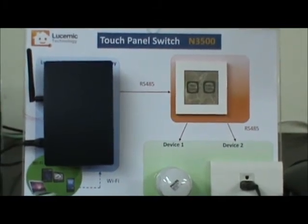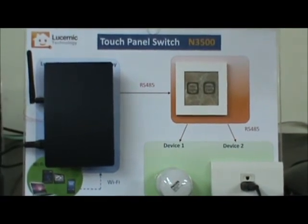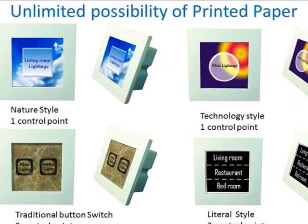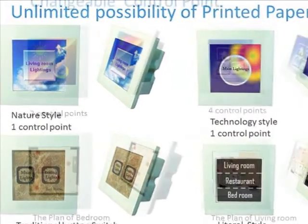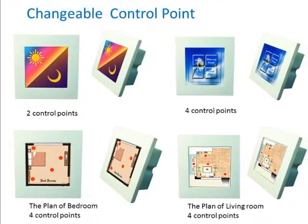Hope you enjoy our touch panel switch N3500 and wireless control system. Any feedback is valuable for us. Welcome to visit our website or contact us — we look forward to hearing from you soon.